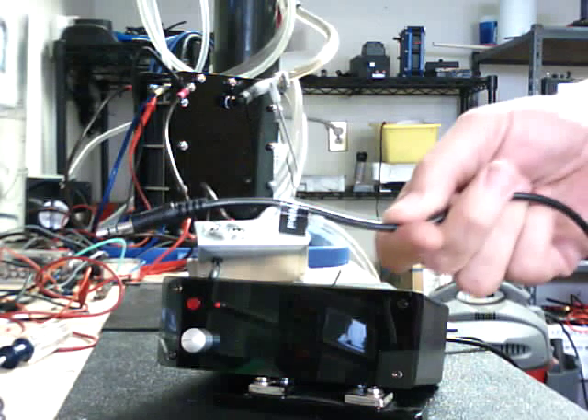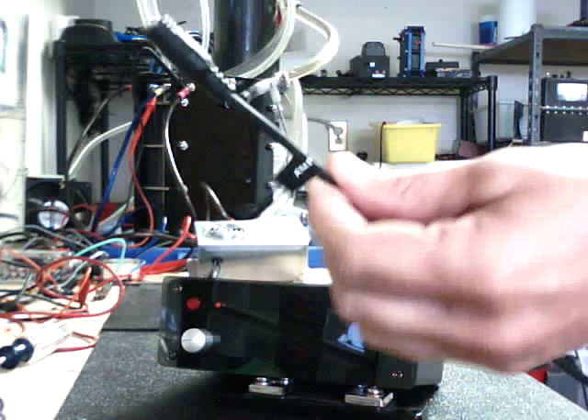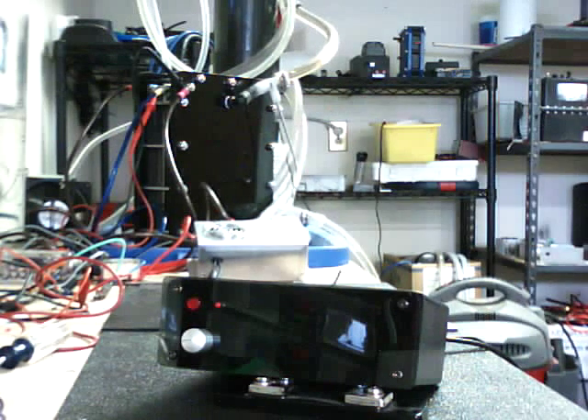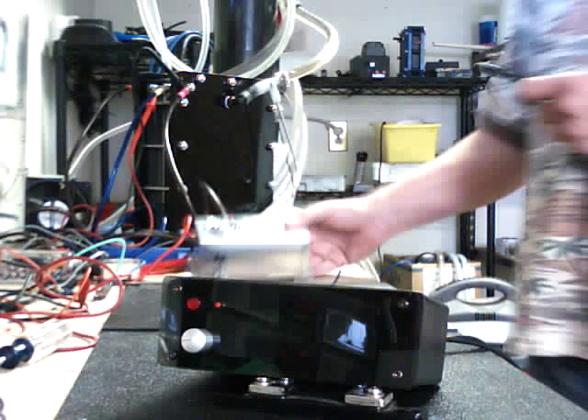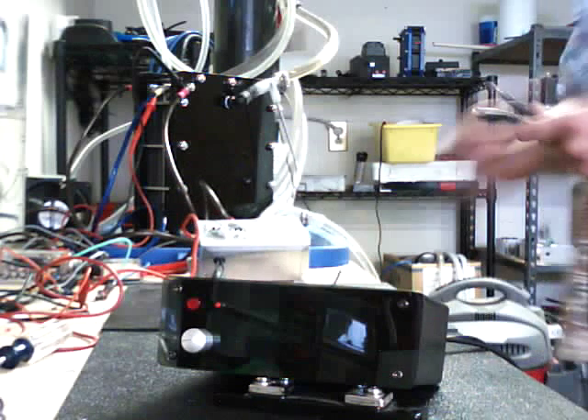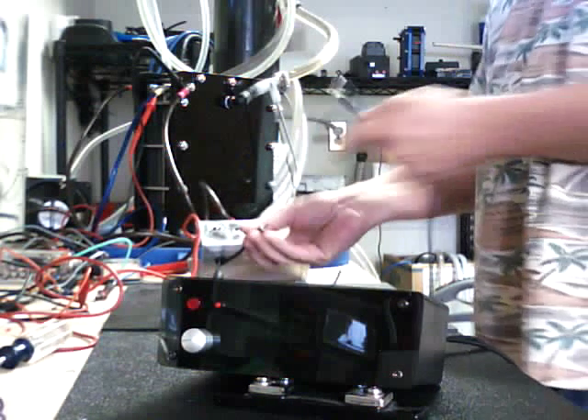We have our PWM wire goes here and then we've got our LCD amp readout here. Basically what happens is on our pulse width modulators that we have right here, the units come as a pair so it just makes it nice, and basically what happens is you just plug these in.